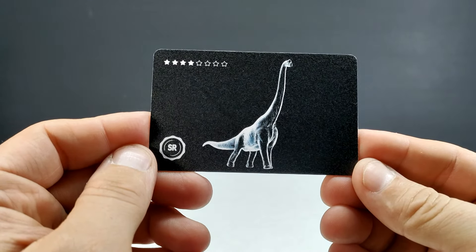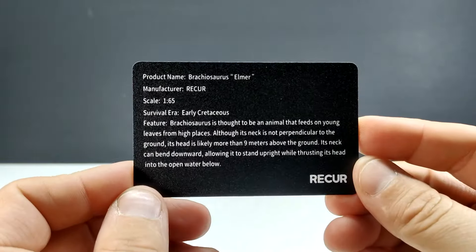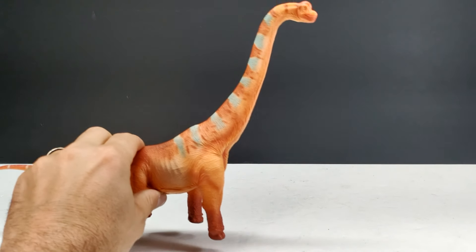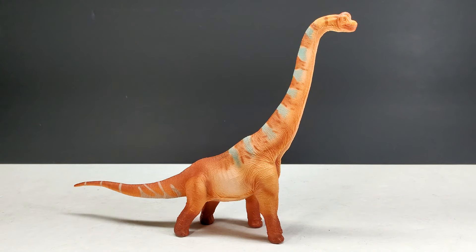Let's pop this box open and check it out. Just like with the others, we've got a card here with a beautiful image of the Brachiosaurus on the front, and then information on the back as we have seen through all of these different Recur releases. And then our Brachiosaurus itself.